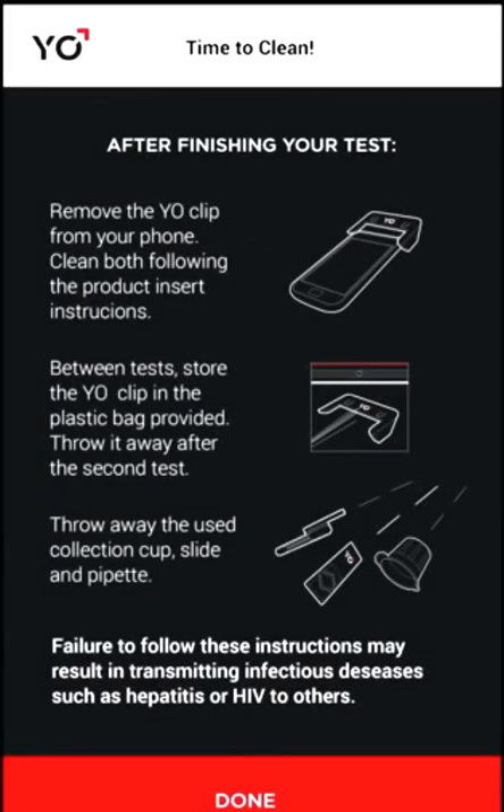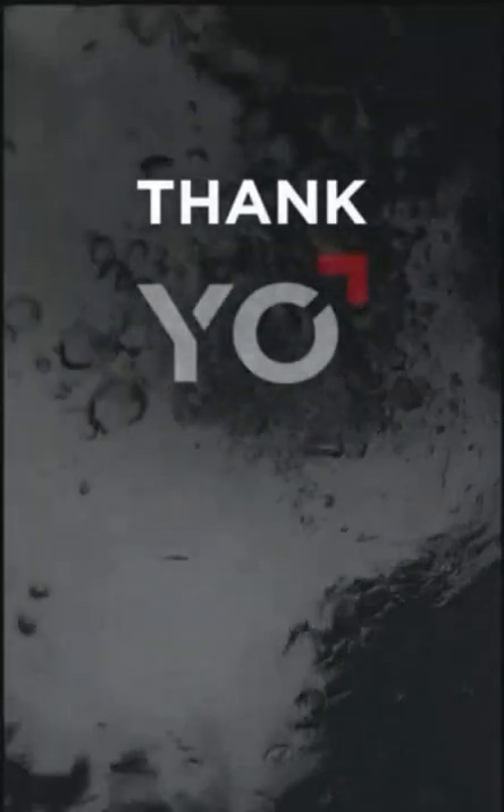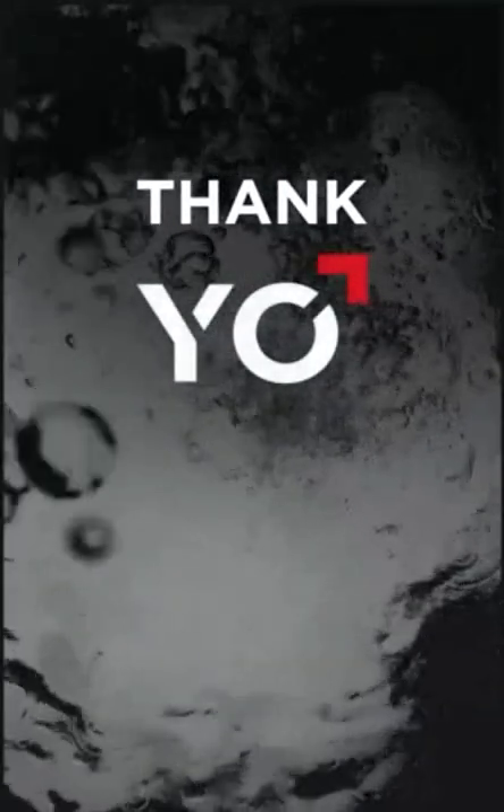Before exiting YO, it's important to clean your phone and YO clip. Your YO test results are permanently and securely stored in my test results. Thank you.